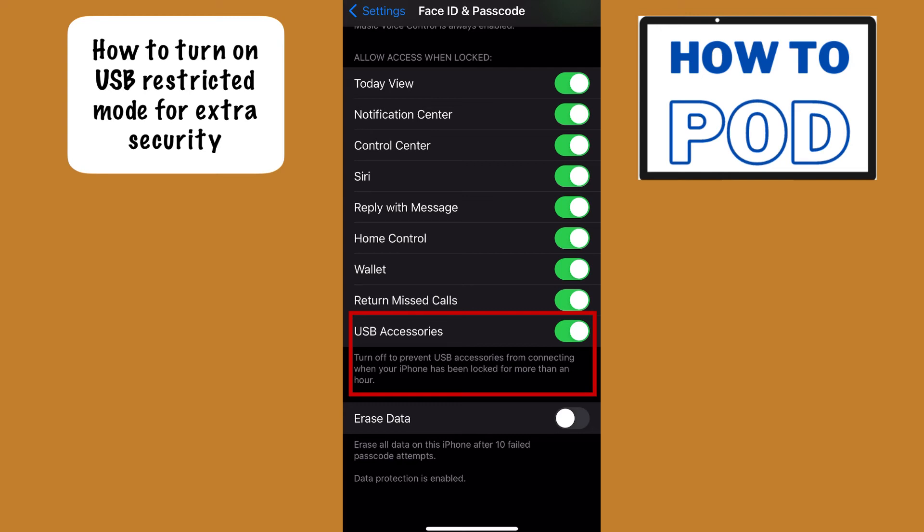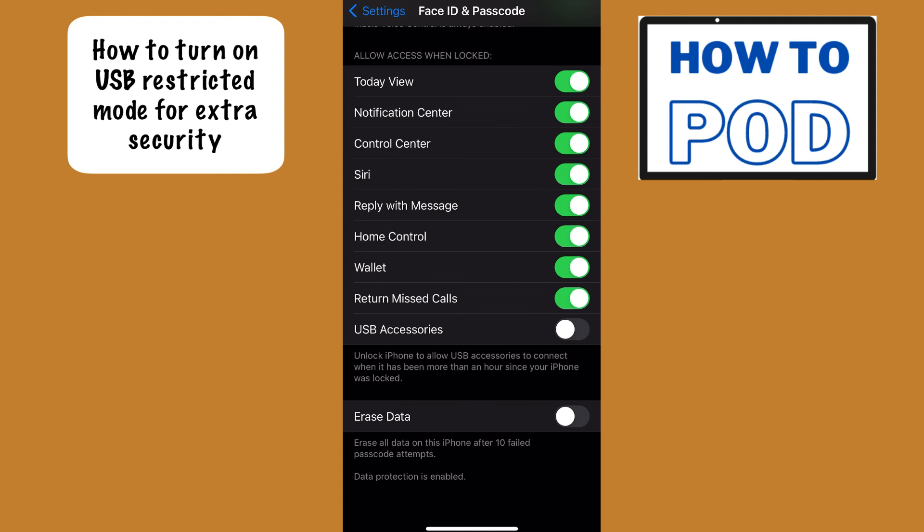So what we want to do is turn this off. Now your iPhone will require you to unlock the device when it has been locked for more than an hour in order for USB accessories to work. It's a little counterintuitive because we're saying 'enable USB restricted mode' but we're really disabling this toggle — just make sure you have it off if you want the most out of your iPhone security.